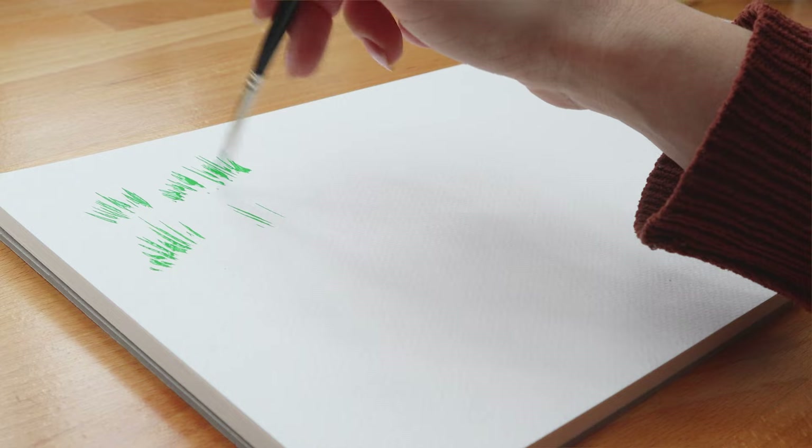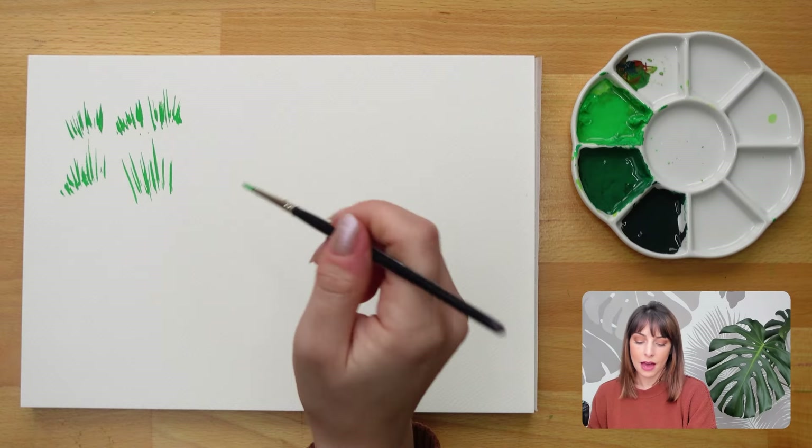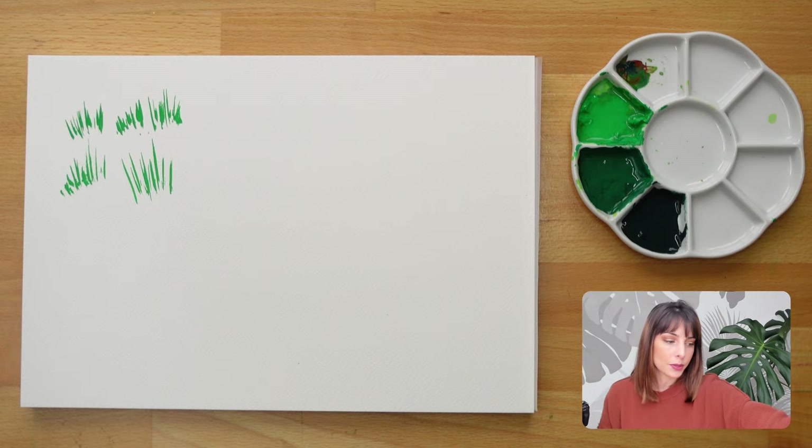So for the plant we're going to do, we want to get a little bit taller brushstrokes like this — something where we have room to put some leaves coming off in the future. And let's look at how to do those leaves now.